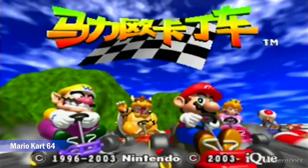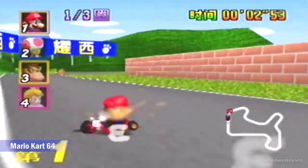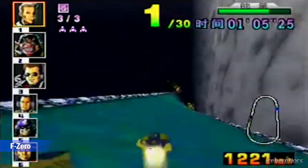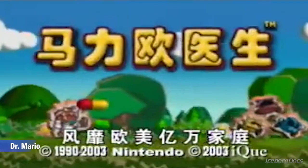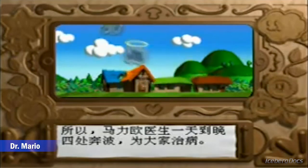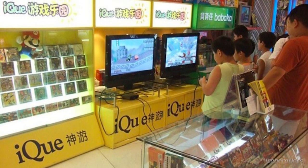This lesser known Nintendo console has 14 games, all of which were previously published by Nintendo in other countries. The list of classic game titles includes Mario 64, F-Zero, Super Smash Brothers, and Mario Kart 64. Games were purchased at a special iQ Depot where they could be downloaded onto the cartridges and played later.